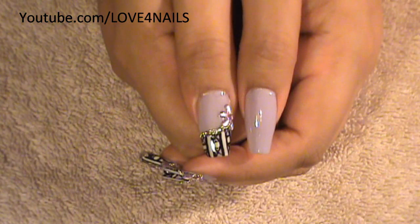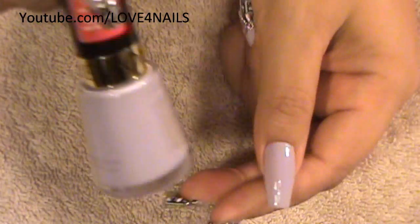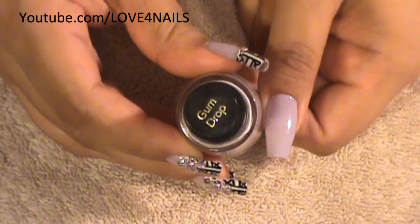The first thing to do is apply a background color. As a background color I chose a lavender, and the one I'm using is this one by Revlon and it's called Gumdrop.